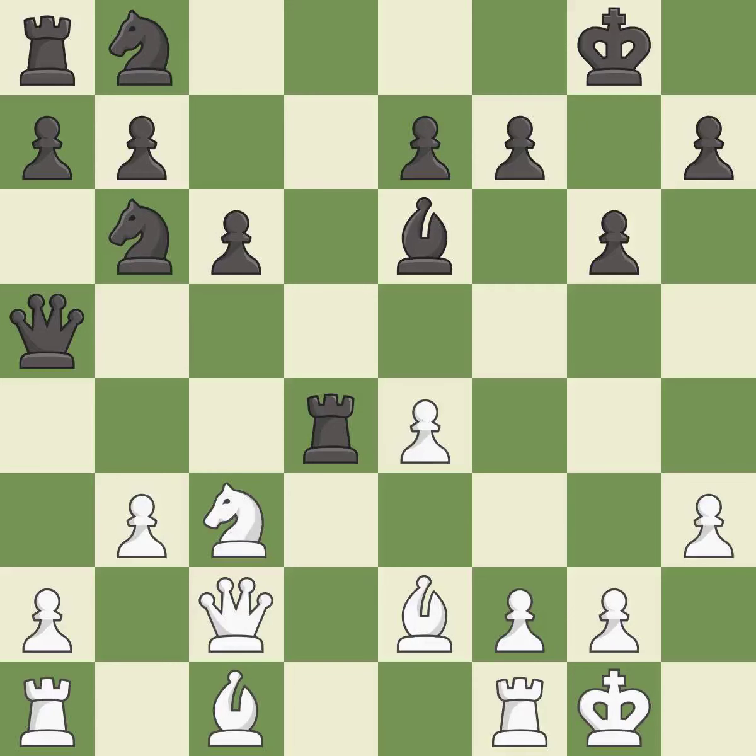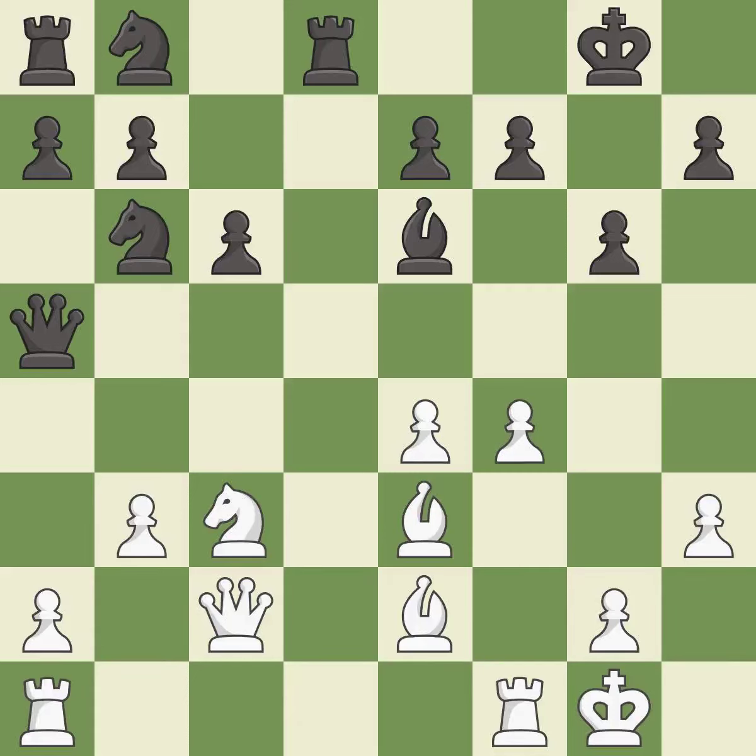This overlooks a better way to move a knight to safety — it is a mistake. This attacks a rook, winning a tempo when it moves away — it is good. This moves the rook to safety — it is best. This ignores an opportunity to strike at the center with a pawn — it is an inaccuracy.